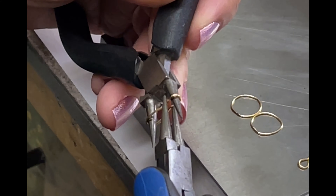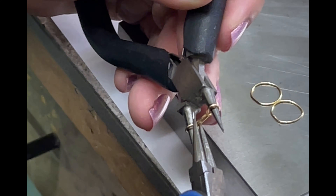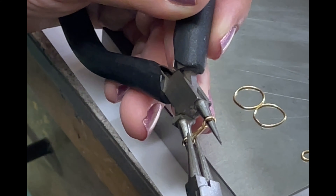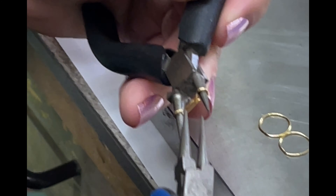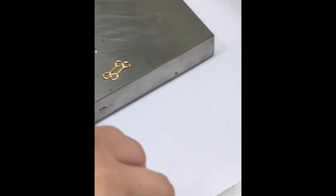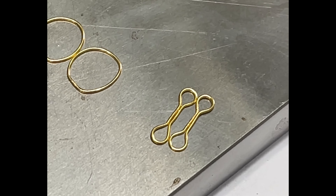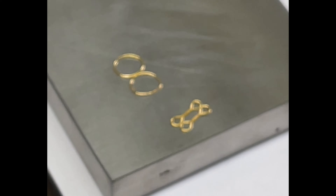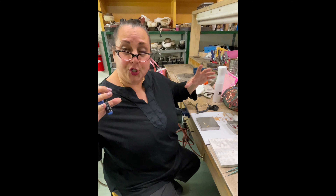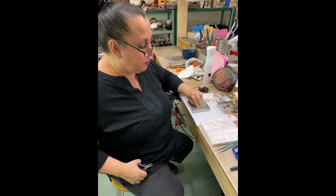I'll show you how to do another one so you can see it. I place it right in there, start to pull this apart, then I squeeze here and here — I'm doing it right here, not trying to do it absolutely right next to the pliers. I can squeeze this a little bit more so that you get that cute little shape. See what I mean? That's what you want.